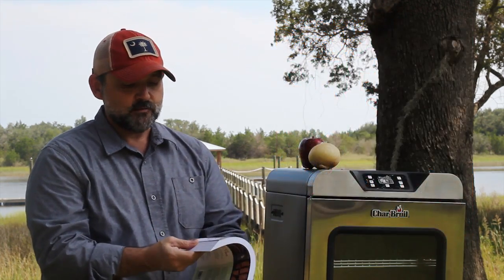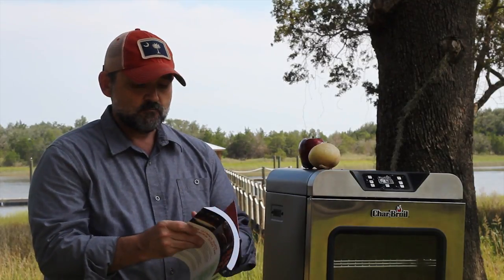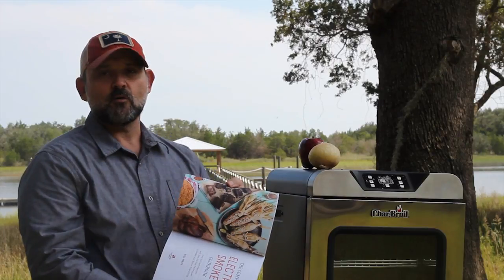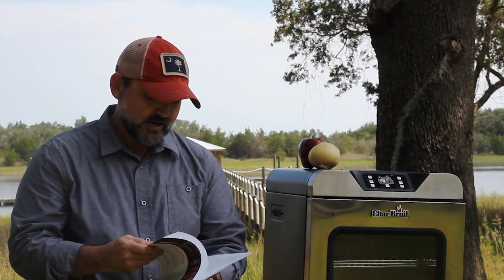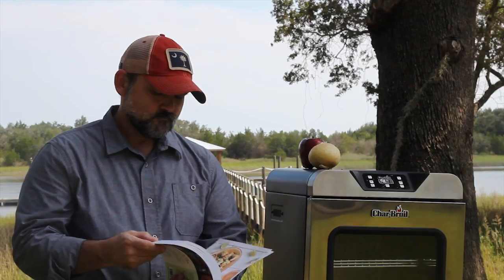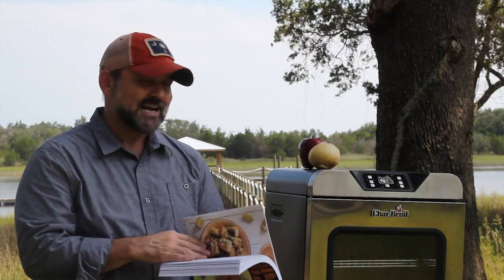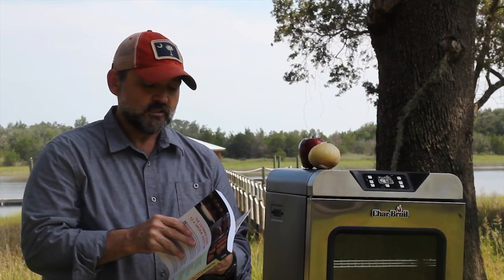I encourage you to get either the digital version or this great print version too. Lots of beautiful pictures, over 100 recipes that I worked really hard at, and just some tips and tricks that make electric smoking — actually any smoking — easier.